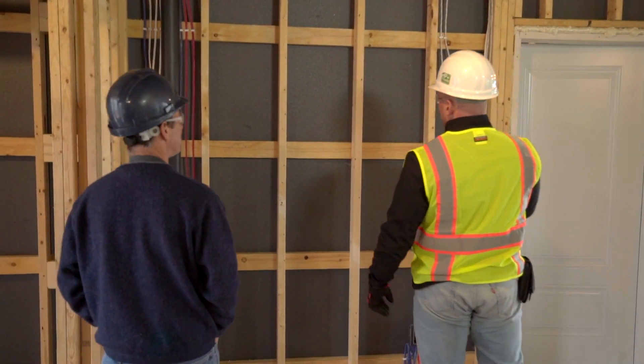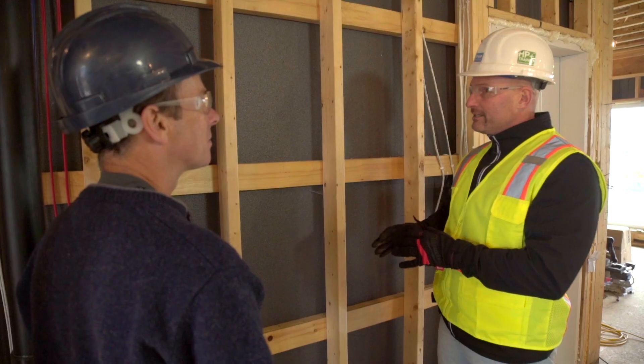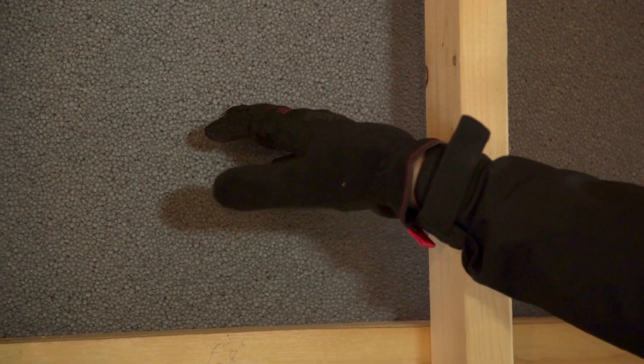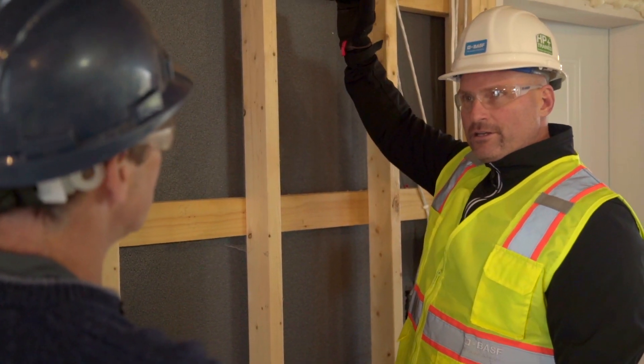Well, I'd heard about this new type of system. I did a lot of research. Being an engineer I had a lot of technical questions, and the more I discussed with him about the system and how it works, the more I became interested in it and felt that it was the right thing to do for this type of home — a net zero home.